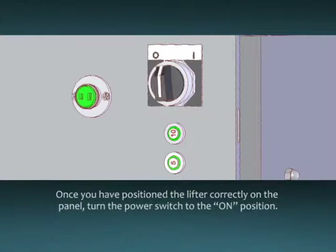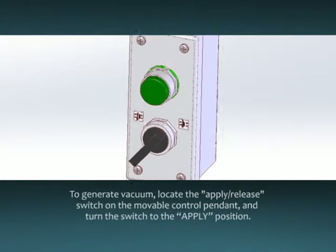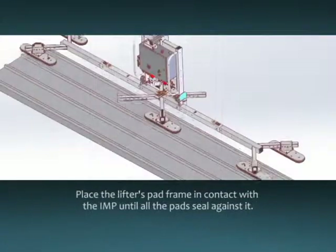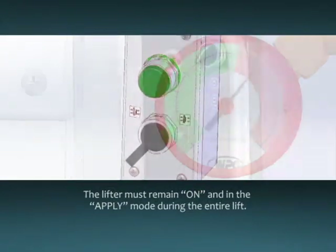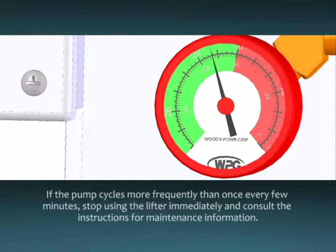Once you have positioned the lifter correctly on the panel, turn the power switch to the ON position. To generate vacuum, locate the apply/release switch on the movable control pendant and turn the switch to the apply position. Place the lifter's pad frame in contact with the insulated metal panel until all pads seal against it. The lifter must remain ON and in the apply mode during the entire lift. After the vacuum system reaches full vacuum as shown in green on the vacuum gauge, the vacuum pumps will shut off automatically to conserve battery energy. However, the pumps will occasionally cycle to maintain sufficient vacuum for lifting. If the pump cycles more frequently than once every few minutes, stop using the lifter immediately and consult the instructions for maintenance information.